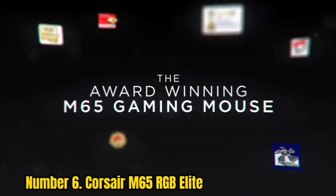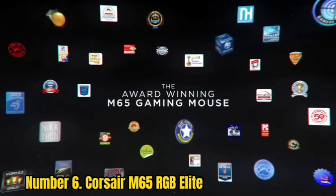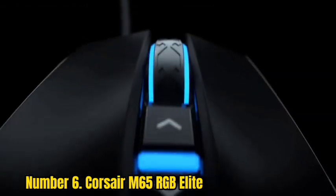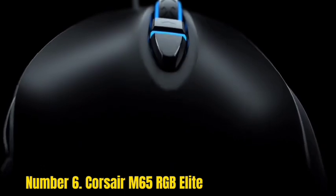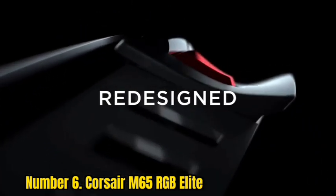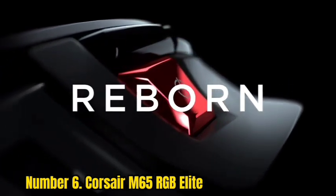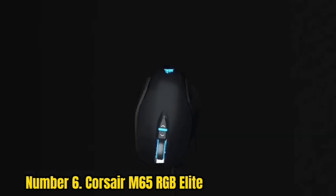Number 6. The Logitech MX Vertical is not a typical mouse. It is designed for right-handed people and has a vertical orientation, which can make it more comfortable. The mouse comes with a small wireless receiver that plugs into your computer's USB port and can be stored inside the mouse's battery compartment.